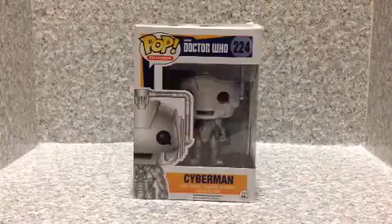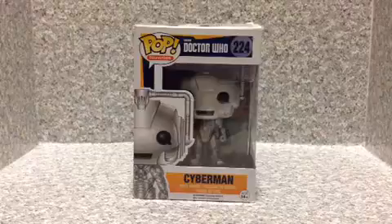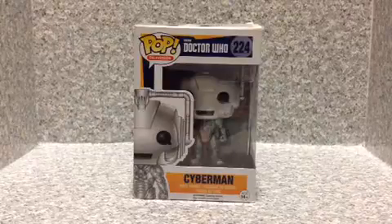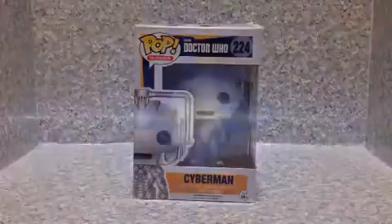Hello Whovians, JAR-369, welcome back for a brand new video review. Today we're going to look at the Pop Television Doctor Who number 224, the Cyberman from Funko.